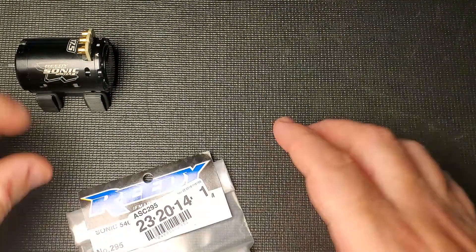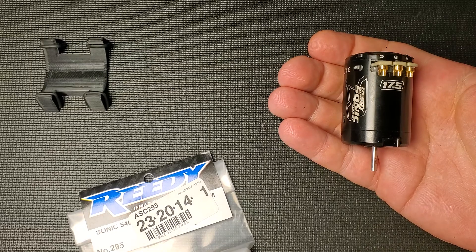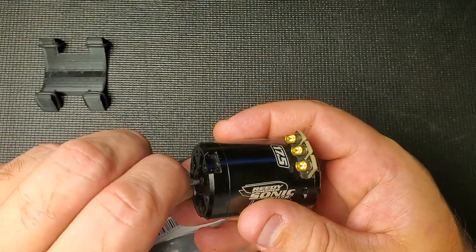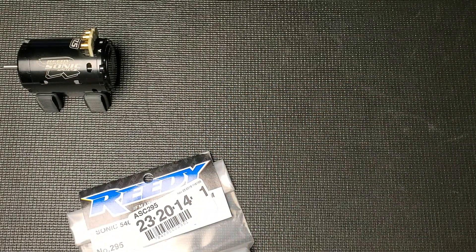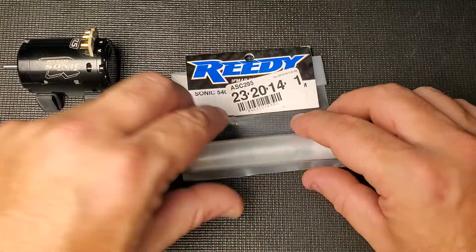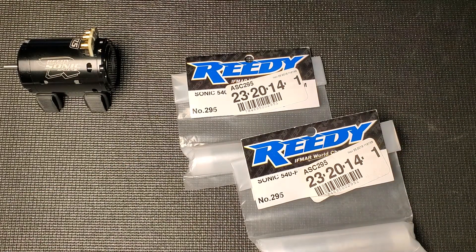In a previous video we did a video on tuning these fixed timing motors — I'll put a link to that in the description below. We found out that the standard rotor that's in it came to be about 1490-ish Gauss, and I was hoping maybe a brand new one might have a little bit more Gauss, a little bit more power. I ended up buying two of them, so we'll get to compare both and see if they're all the same or if there are differences — more power, less power, more RPM.